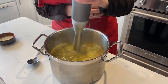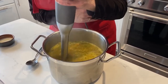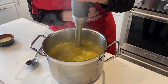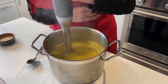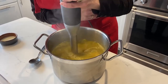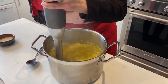If you don't have a hand blender like mine, you can also use a regular blender where you make smoothies. It's a bit more messy — transferring a hot soup into that and then transferring back is kind of a challenge, so I find that the hand blender works so much better. The soup looks awesome, nice and thick. Keep doing it until it's really blended with no bits and pieces. It smells so good.